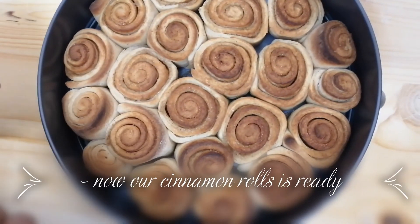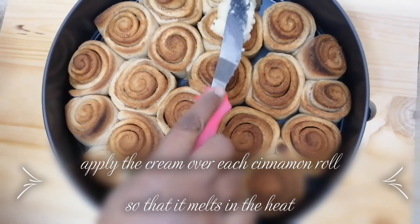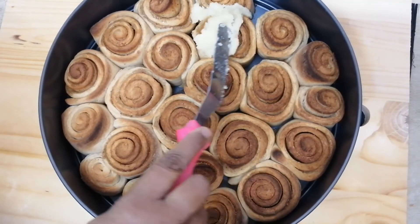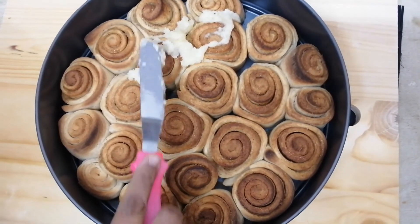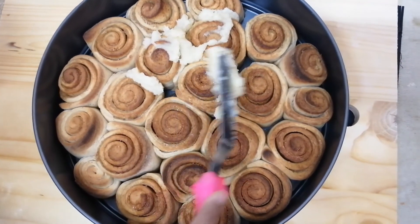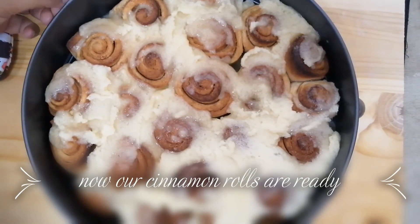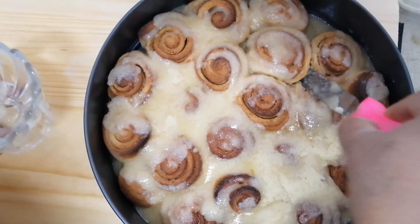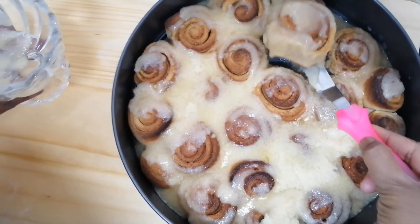Now our cinnamon rolls are ready. We are going to apply the butter cream over each cinnamon roll so that in the heat it will melt and then it will be yummy to taste. Now we are going to take one cinnamon roll and taste it.